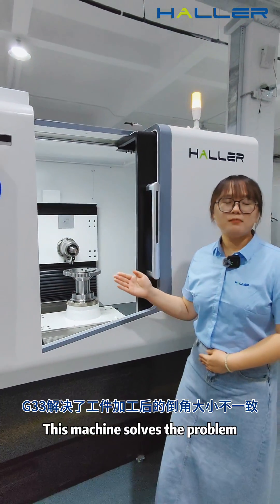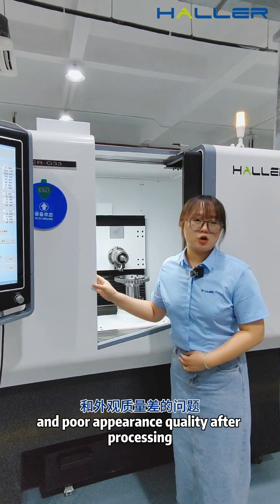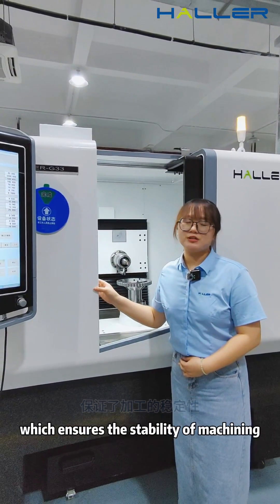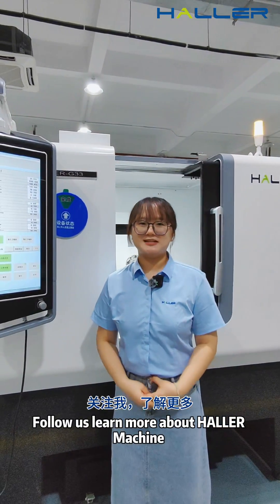This machine solves the problem of inconsistent channel-free size and poor appearance quality after processing, which ensures the stability of the machine. Follow us and learn more about Haller machine.